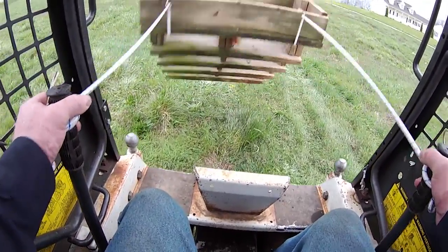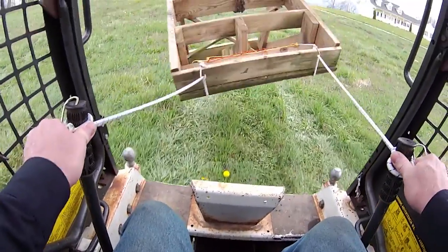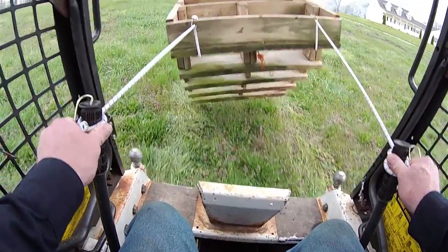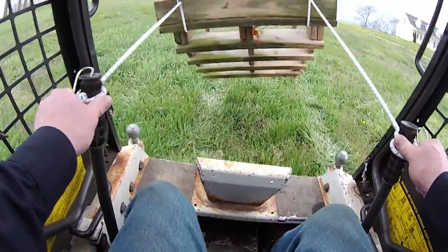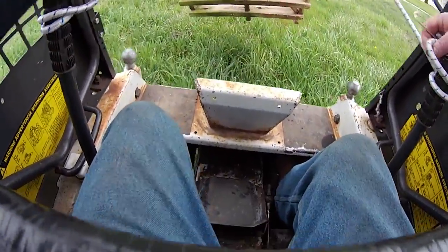And that's just another example of how this information from the wildly swinging stairs is being communicated back through those larger bungee cords to the control arms. It's a very subtle movement — there's not a lot of movement there that's actually causing this change, which allows the load to stabilize.